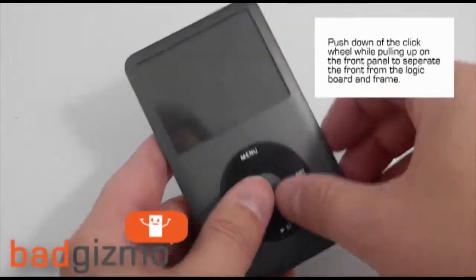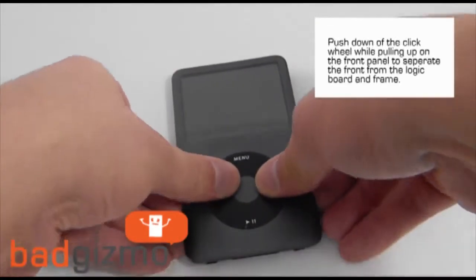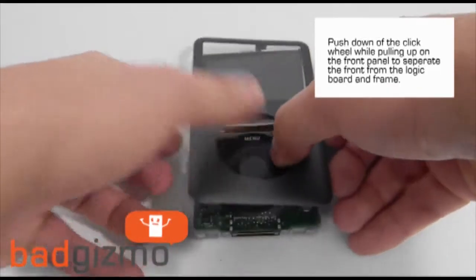To separate the front panel from the frame and logic board, press down on the click wheel while pulling up on the front panel.